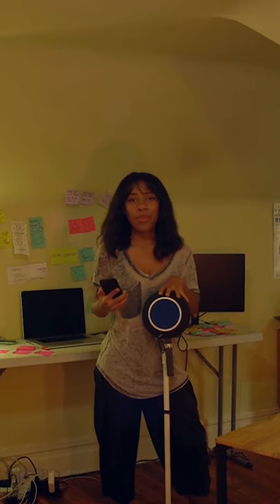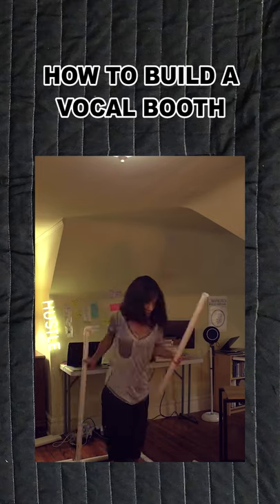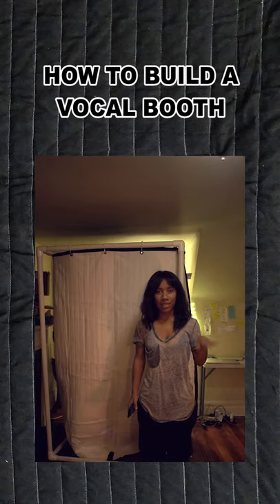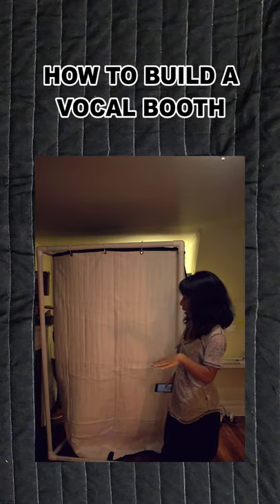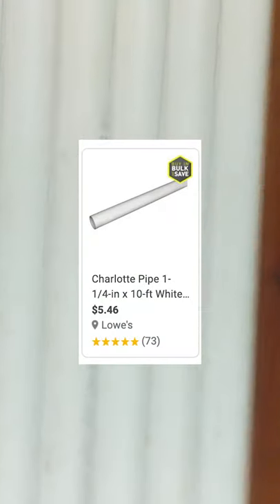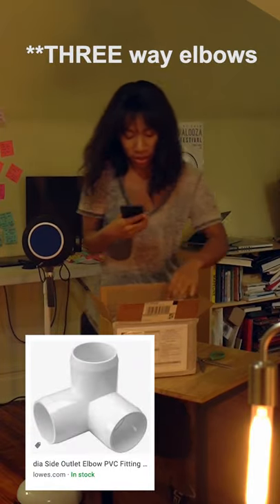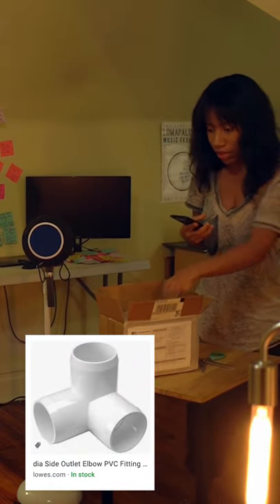I decided today to create my own vocal booth. These are PVC pipes — they're often used for plumbing but they're super cheap. These are 4-way elbows, also called 4-way connectors, and they're made of the same material.